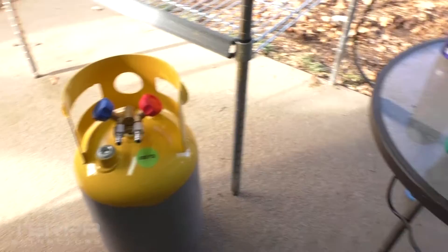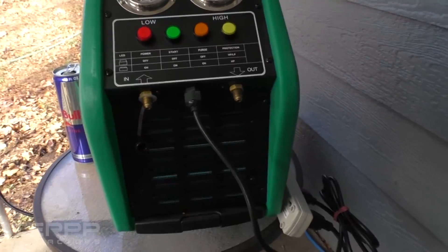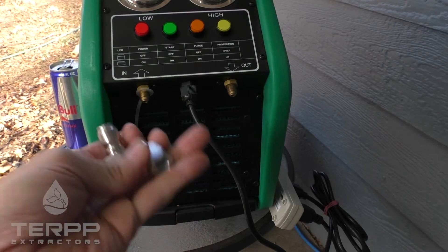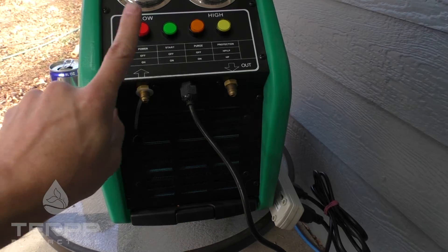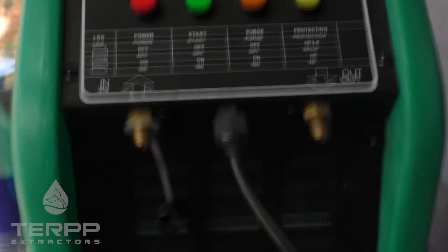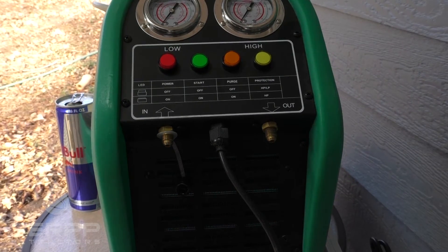Now let's move over to the recovery machine. We've got these other two adapters: a three-eighths adapter and another quarter-inch adapter. The three-eighths adapter goes into the input side of your recovery machine — here I'm using the CMEP recovery pump.